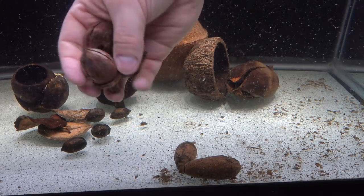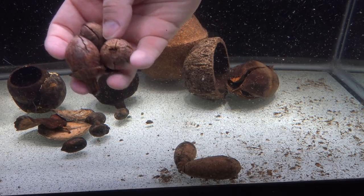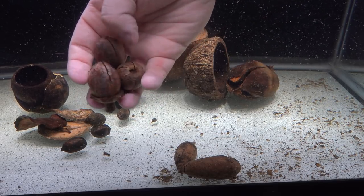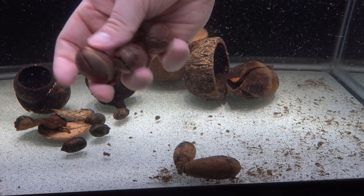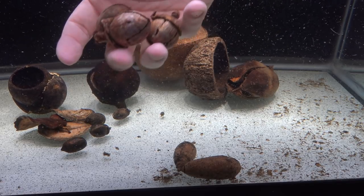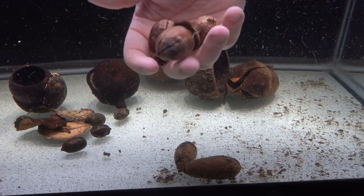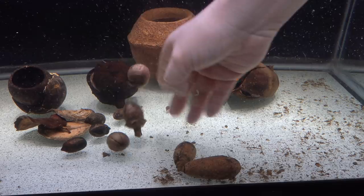Now we're on to the Alatus pods. These have closed right up as well — you can see all the lines where they were wide open when dry, but now that they're rehydrated they just look more like a typical acorn. They're larger than the Bakulis and a lot lighter in color, so it really just depends what you're going for.